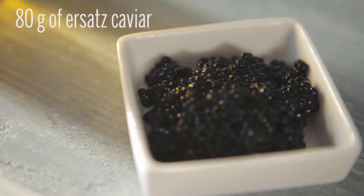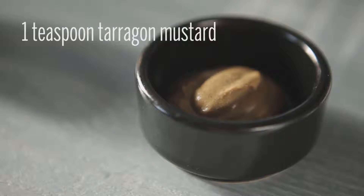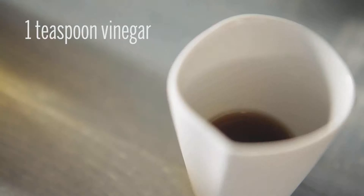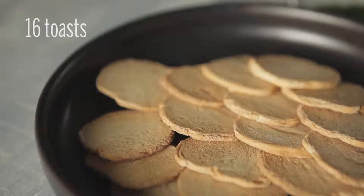We also need 800g of ersatz caviar, chopped chives, chopped tarragon, one teaspoon of tarragon mustard, one teaspoon of vinegar, four cherry tomatoes, and 16 toasts.